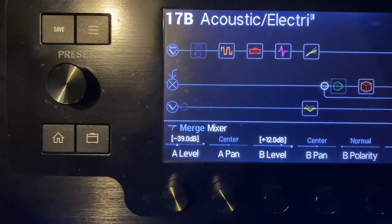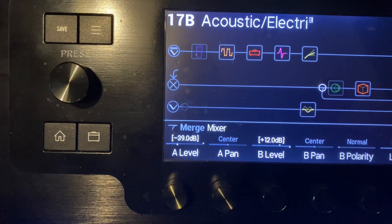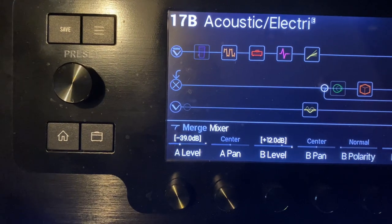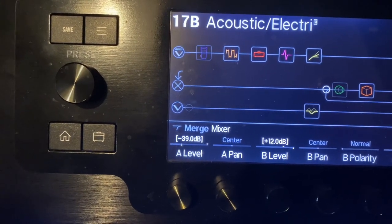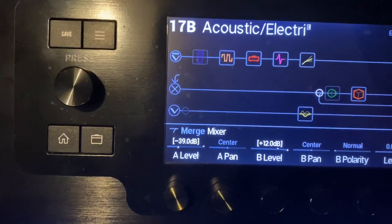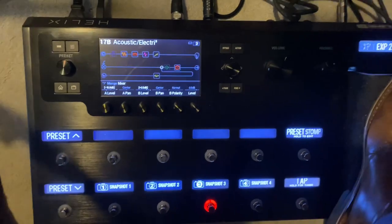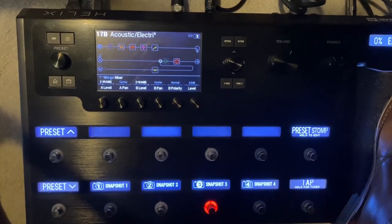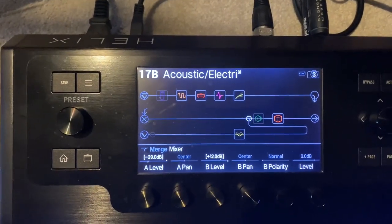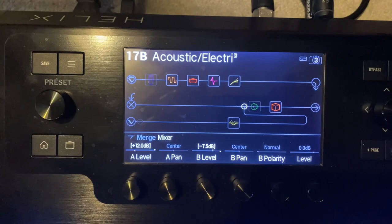I set up the join so the rocker pedal works one way for track A — turning the volume up — and simultaneously in reverse for track B. So one fades in and one fades out. You have to play around a little with the range between the two. You can see the A level and B level varying as I rock the pedal — one's going up, the other's going down.